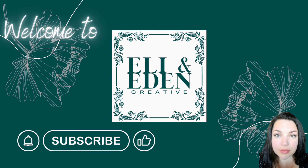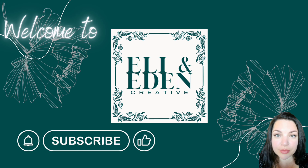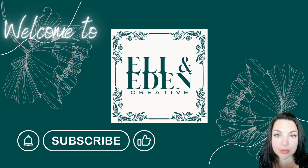Hello and welcome to Eli Anita and Creative. My name is Pam and we are on day 75 of my 100 day project, and I'm breaking out some autumn decor.